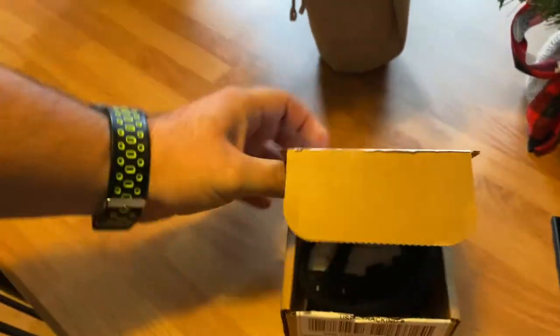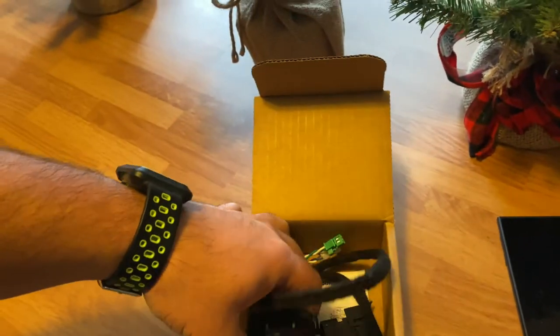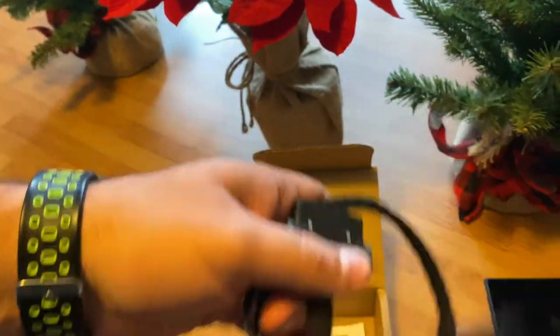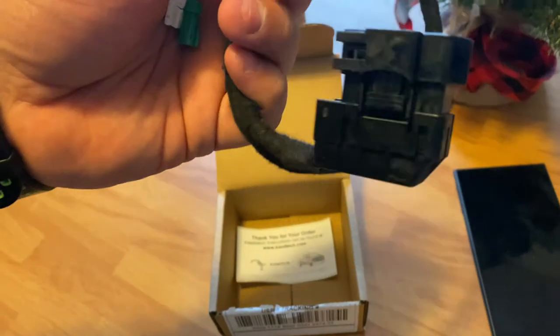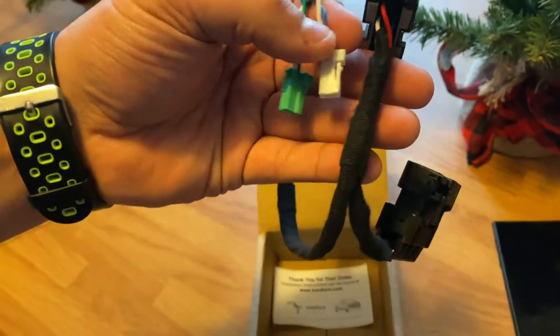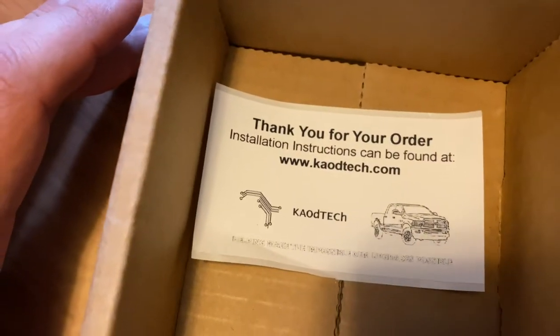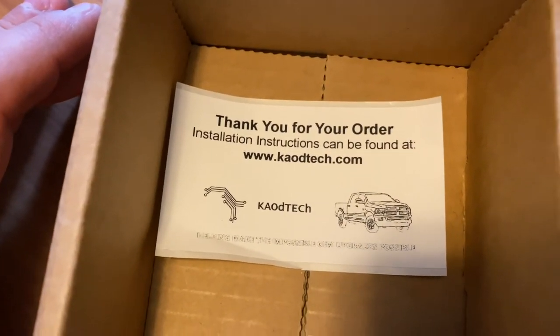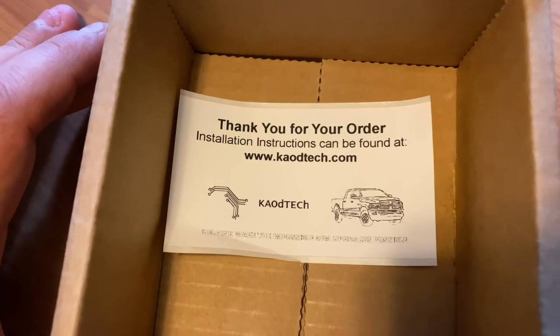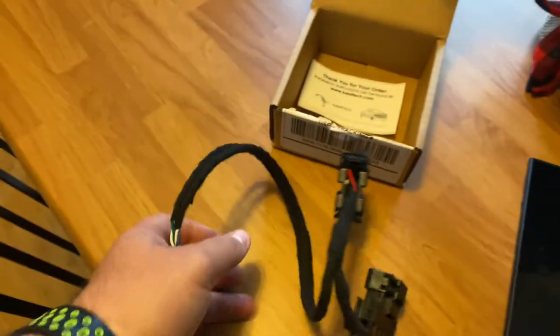This right here is the harness I picked up — I think it's 50 bucks, just came in. For the 2018 and 2019 Classic, they changed the OBD port, so you have to have this bypass harness. I'll show you how to put it in. I got this from Koad Tech — however you want to say that. It took a couple of days to get here. You can use this from a 2013 and up RAM, and they do other crossover products like Jeeps and Chrysler.